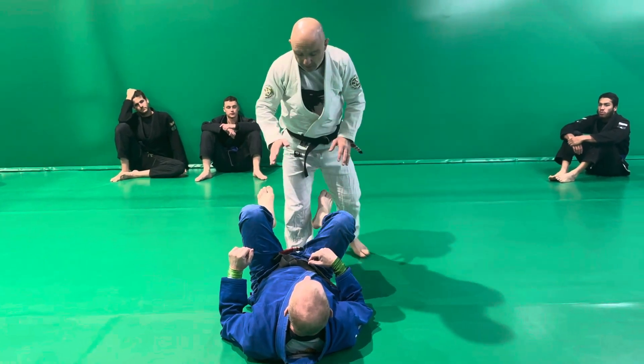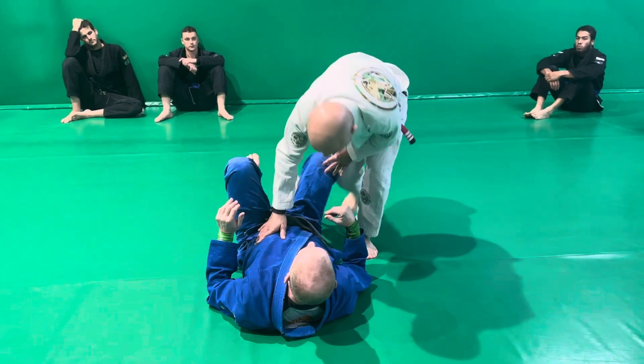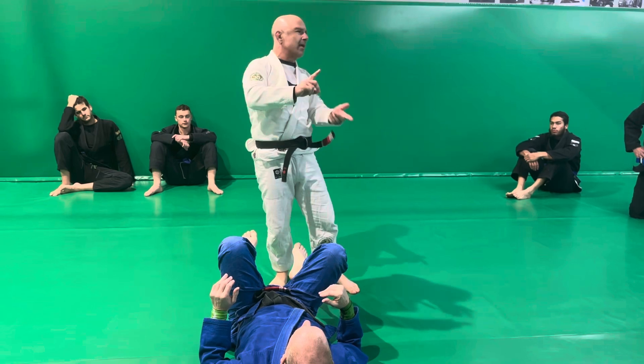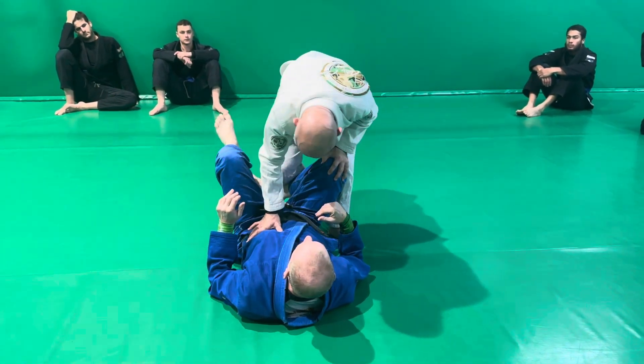Looking at passing around the guard. If I can be in a position where I can get connected and high leg for a pass, that is a good skill to have. However, sometimes you're going to start closing your legs. So I need to have the skill of just coming around here.